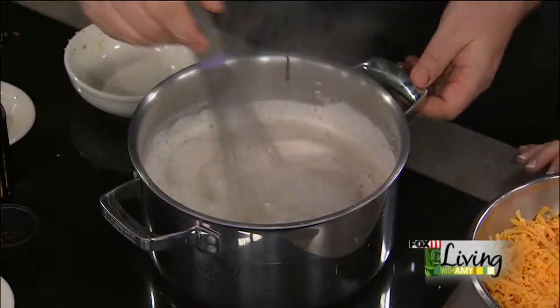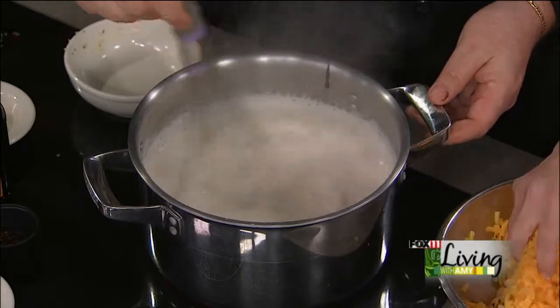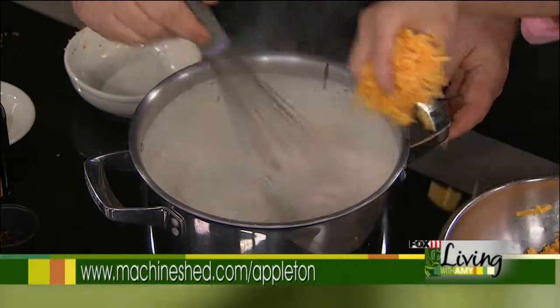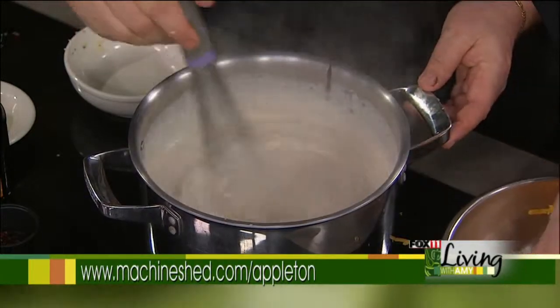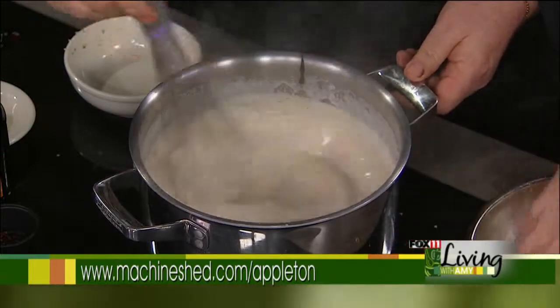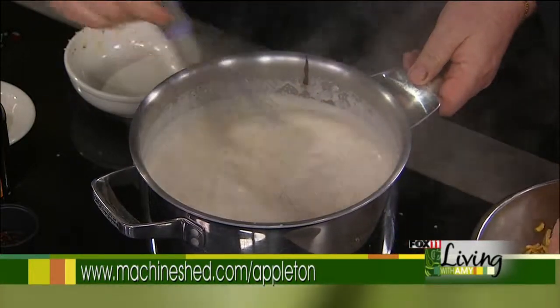We open at six every day except Sunday — we wait until seven because people tend not to get up so early. We'll start adding our cheese now. We just want to add handfuls at a time. This is a shredded cheddar. I love your baked potato soup — is that always on the menu? That's always on the menu. And when it gets cold, I'll come in and we'll make it together.